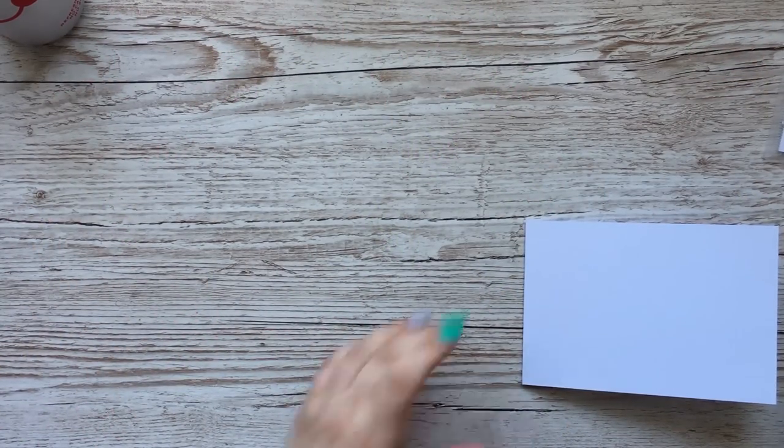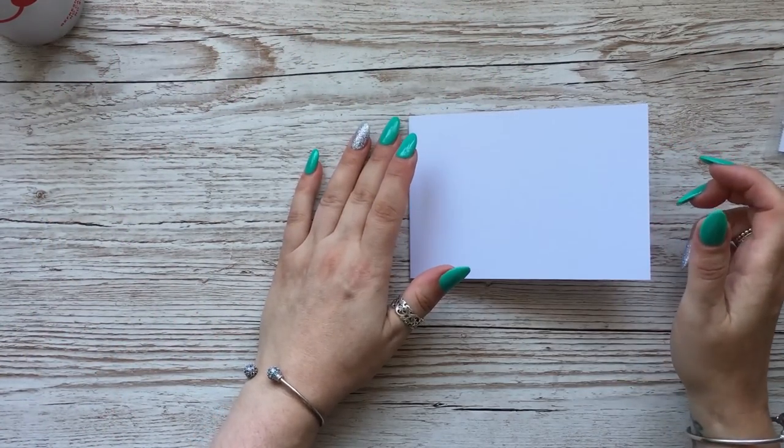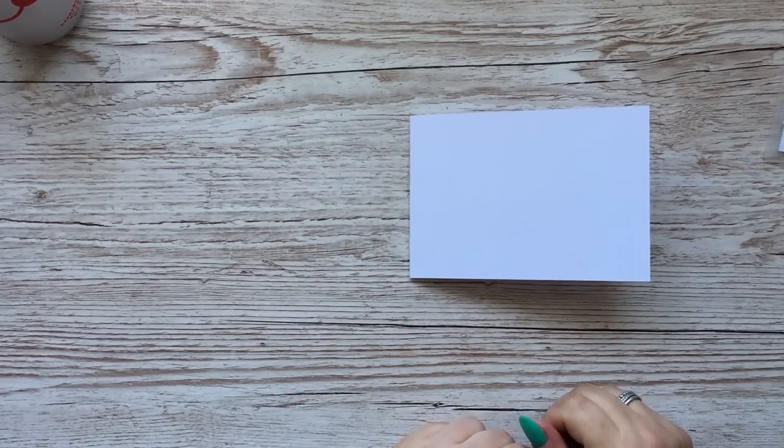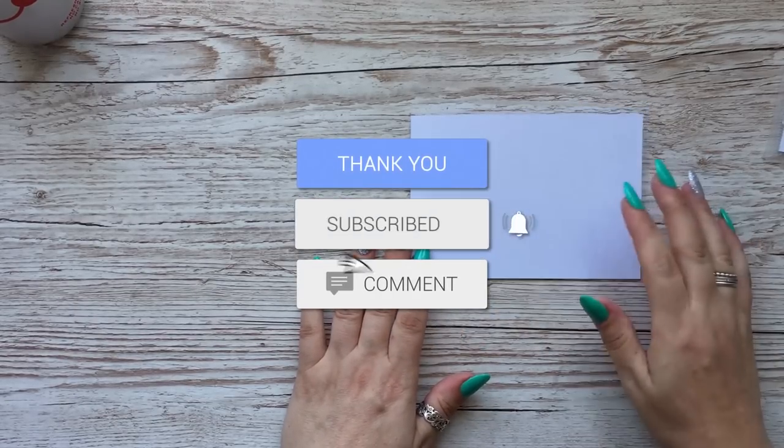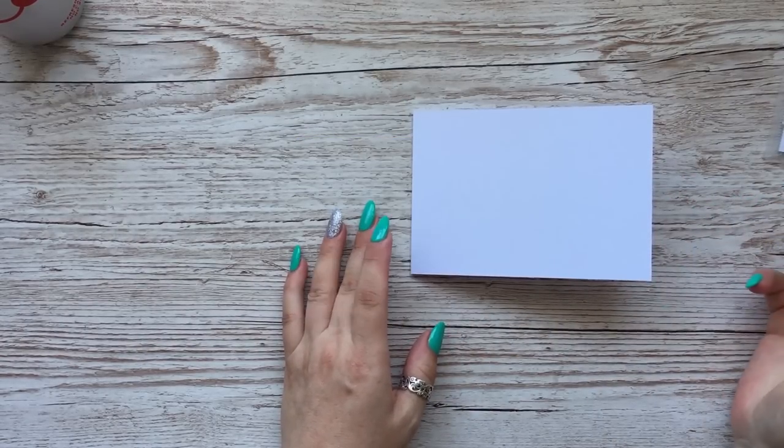Hi everyone, it's Anne here from Positively Papercraft and I'm back today with a quick video. I haven't had one for a week or so - I'm really sorry, I'm just struggling to find time to fit everything in. So today is just a bit of a quick one, but Christmas cards - we all sort of need inspiration for Christmas cards.